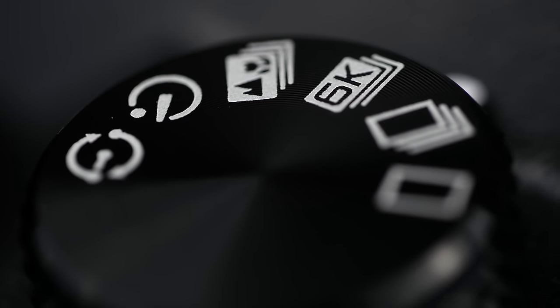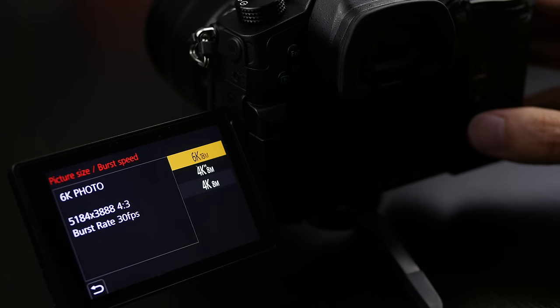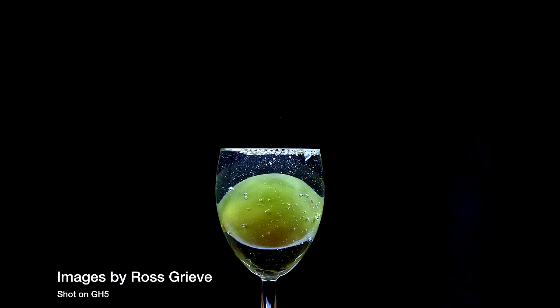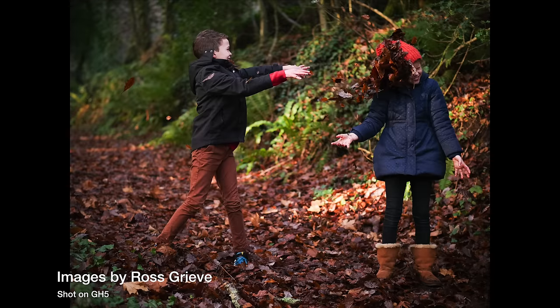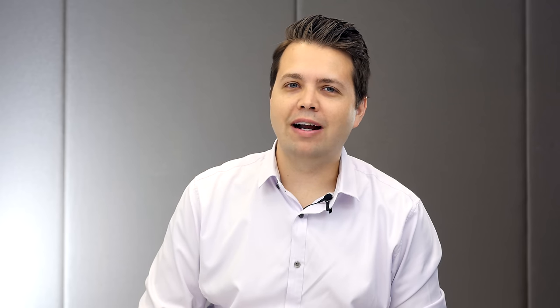One benefit of the GH5's extra processing power is the 6K photo feature, accessed via a dedicated option on the drive mode dial. In this mode the camera records an extremely high-quality video file from which you can pull out stills afterwards. This video file is 18 megapixels and records continuously with no buffer limit at 30 frames per second — use the touchscreen to scroll through and save the frame you want. The GH5 also includes 4K photo running at 60 frames per second giving you an 8-megapixel photo, so no matter how fast the action you can freeze frame that perfect moment.